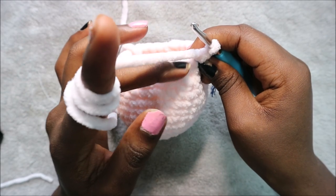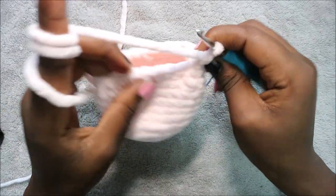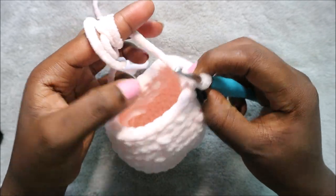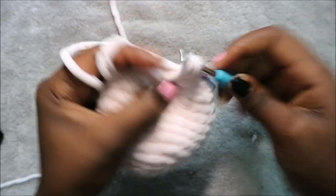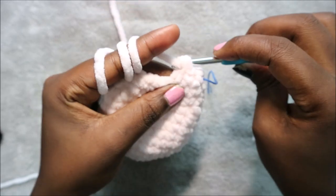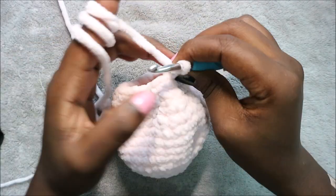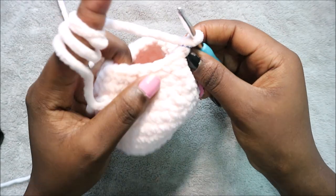In row 14 do single crochet all the way around for a total of 24 stitches. In row 15 do two single crochet then decrease and repeat all the way around for a total of 18 stitches — single crochet one, two, then decrease. Repeat five more times. In row 16 do single crochet all the way around for a total of 18 stitches.